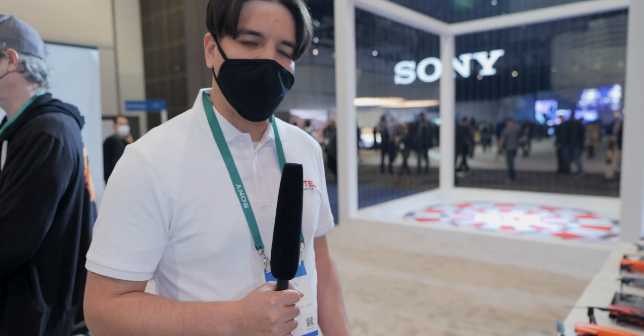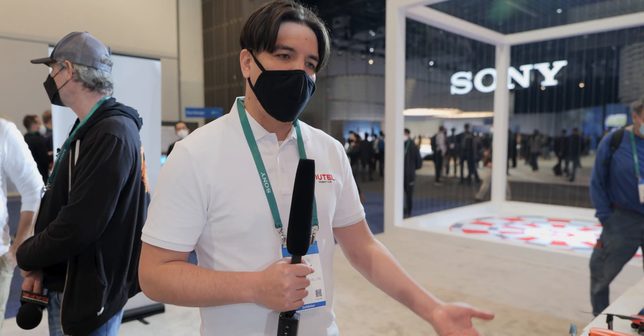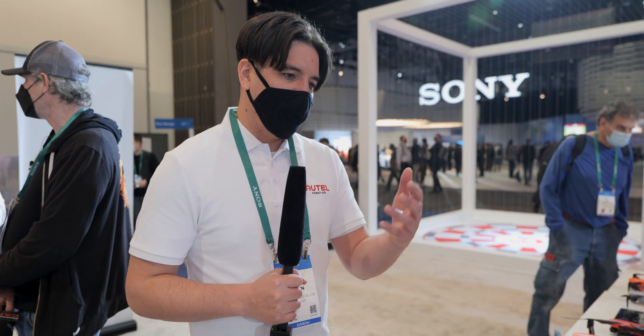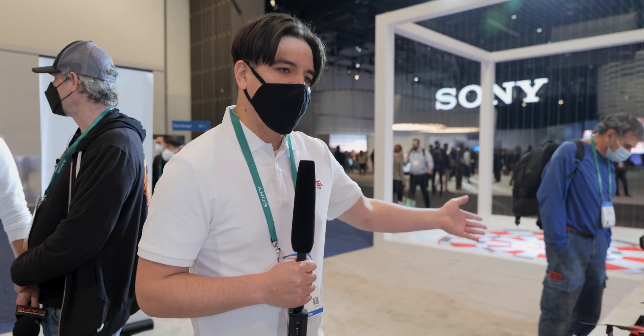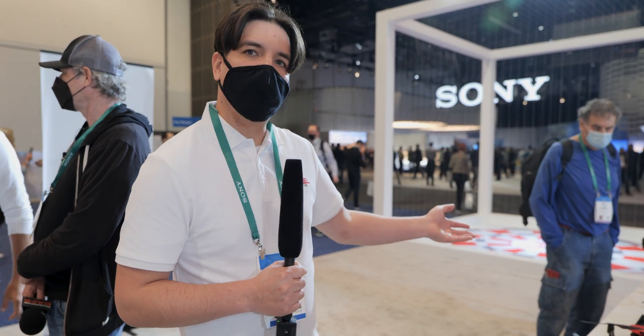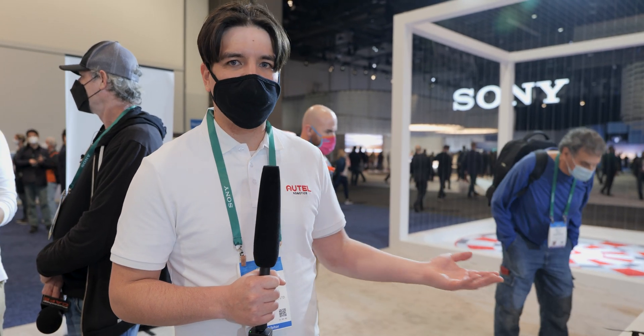We also have a multitude of colors. The Light Plus comes in white, our classic Autel orange, and deep space gray. With the Nano line, we have gray, white, Autel orange, and red. So we have a bunch of different color options, which is awesome.